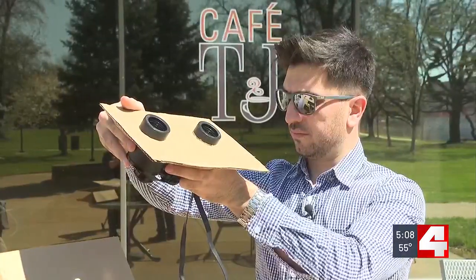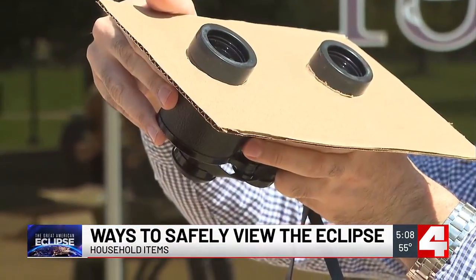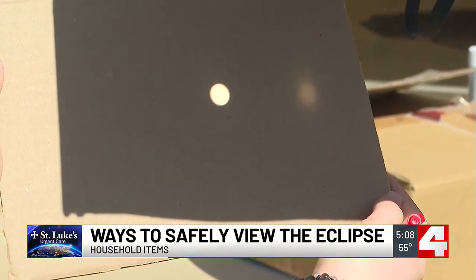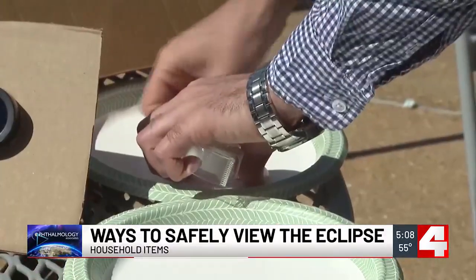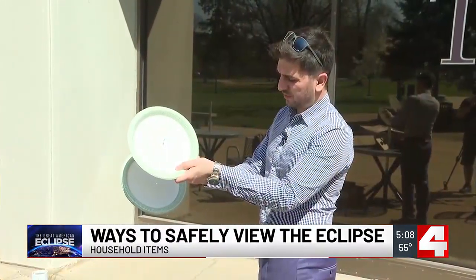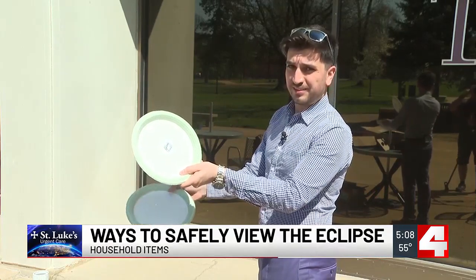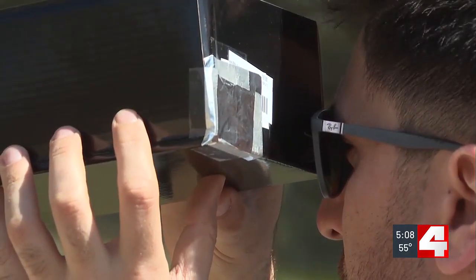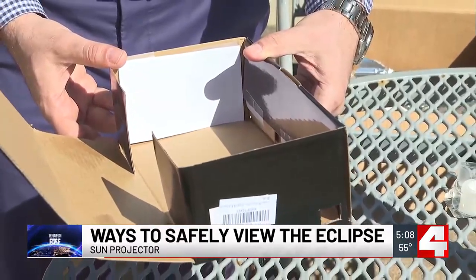From the least likely option, here's one you can probably do with things around your house. All you need is a pair of binoculars and two pieces of cardboard. You need a second piece to create that shadow — without that shadow the whole project doesn't work. Another option — and I'll be honest, this is the lamest one — you take a paper plate, put a hole in it, cover it with foil, and poke a smaller hole in that so you can see the light on a second plate. It's my least favorite, but maybe the best option: create your own sun projector and burn up some energy with the kids.